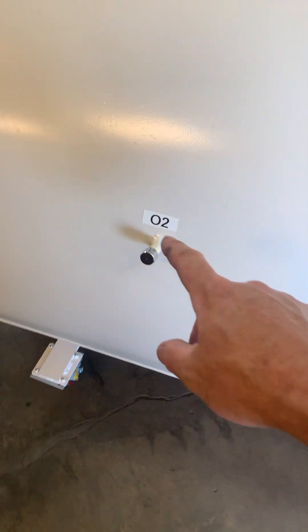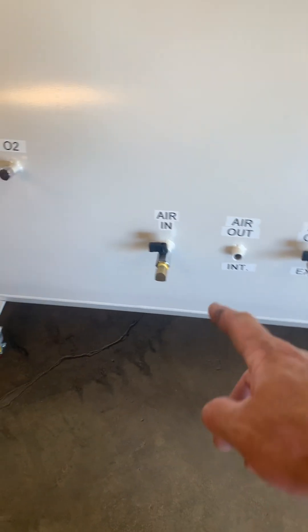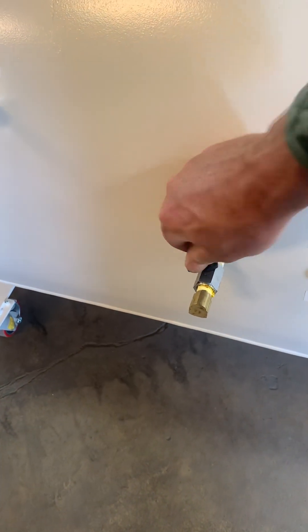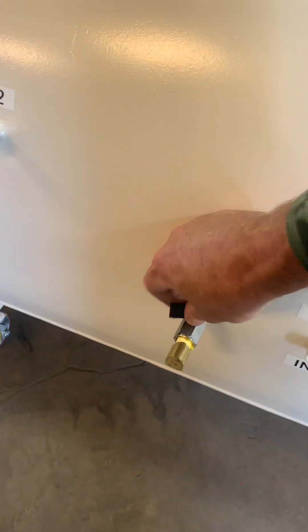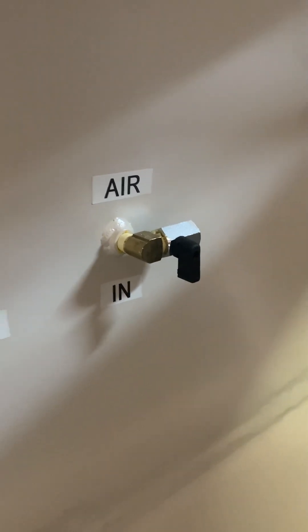This is a connection right over here for O2. You've got air in right here, which is going to be dedicated just air in, so you could turn it on and off from the outside. Or if you have it on there, you can turn it off or on from the inside — so you have control inside.